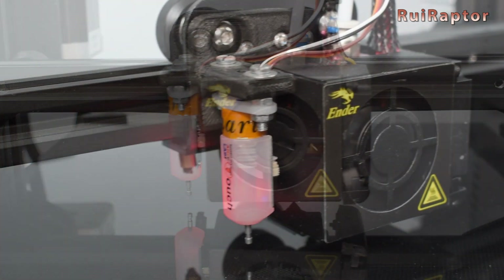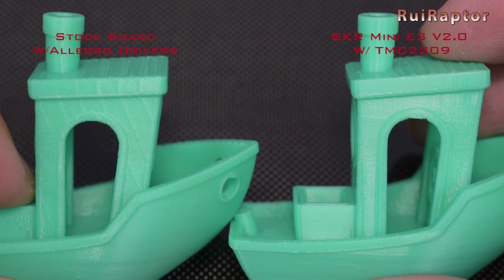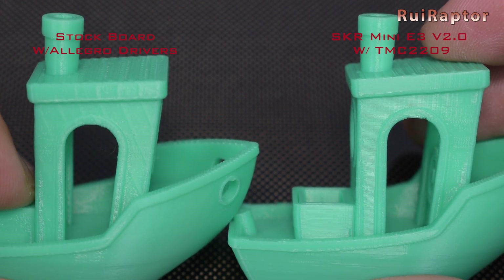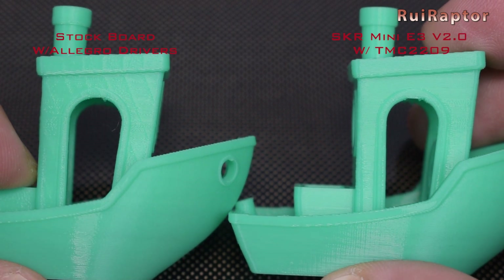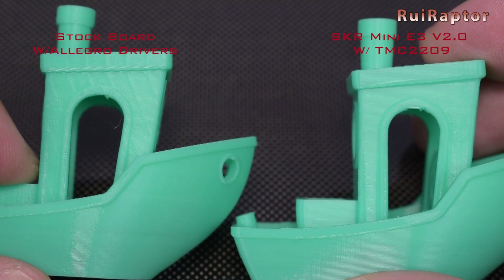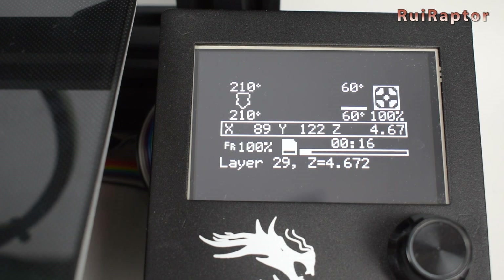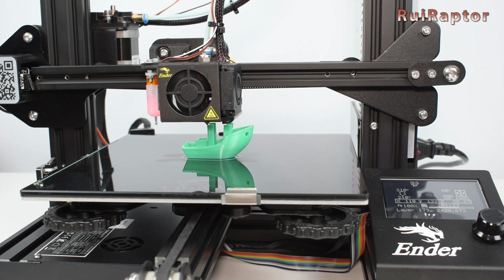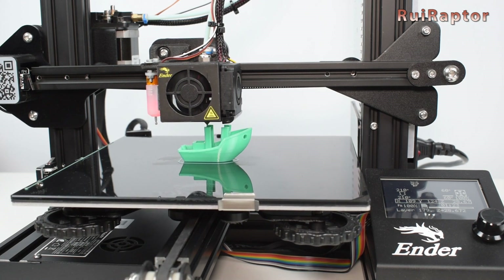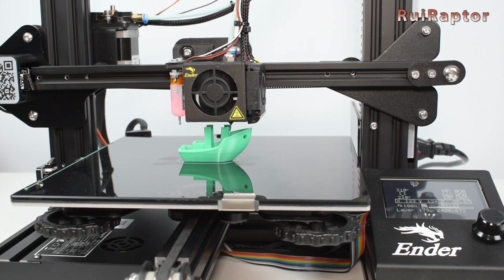The SKR boards are a very nice upgrade over the stock board of the Ender 3 and Ender 3 Pro. The TMCs on these two boards produce better print quality when compared with the stock board equipped with the Allegro drivers, and make the motors run silent. And when together with the TFT display, both bring many cool and powerful features to the machine. We will see you guys next time!